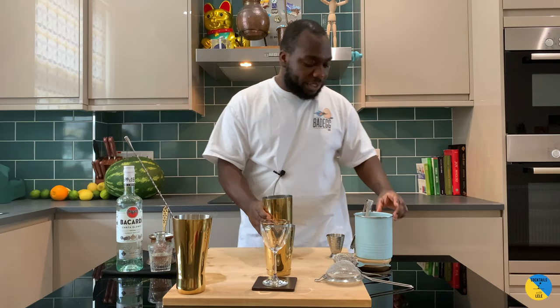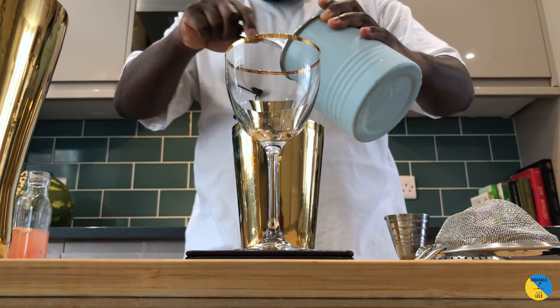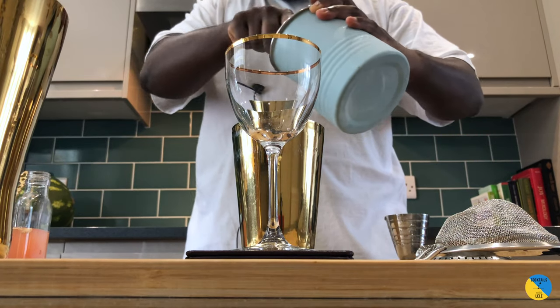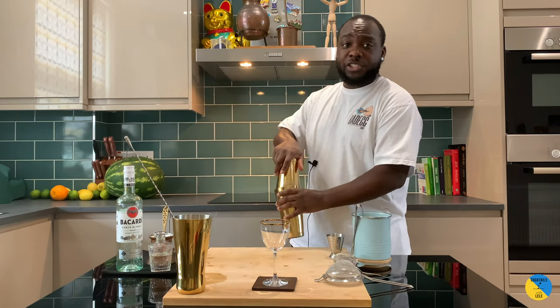It's a shaking drink, so put it in with ice. This is a bit of a hard shake.